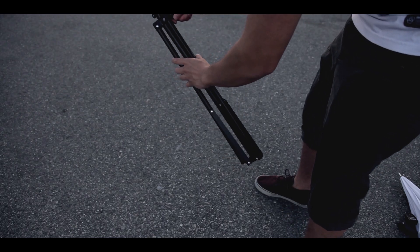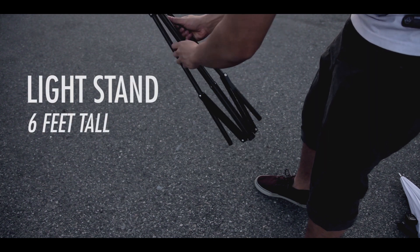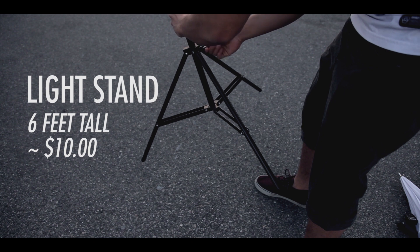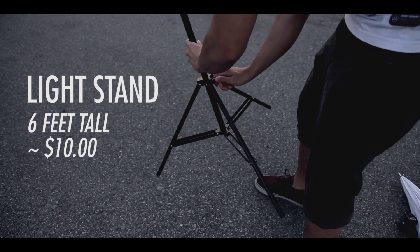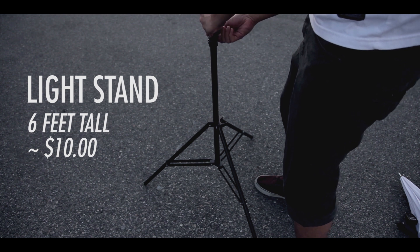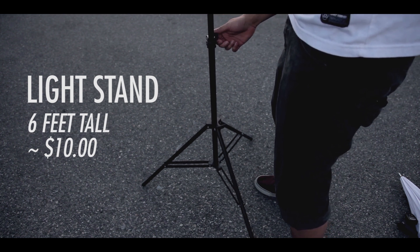Now let's look at all the components individually. This is the light stand that I use — it's one of those generic light stands that costs only around $10. It's around 6 feet tall and it can be wobbly at times, but as long as you use a sandbag when you're in a windy situation it should be all that you need.